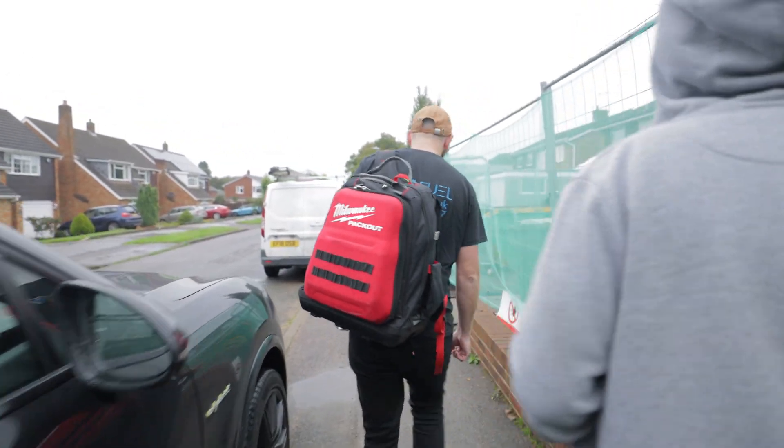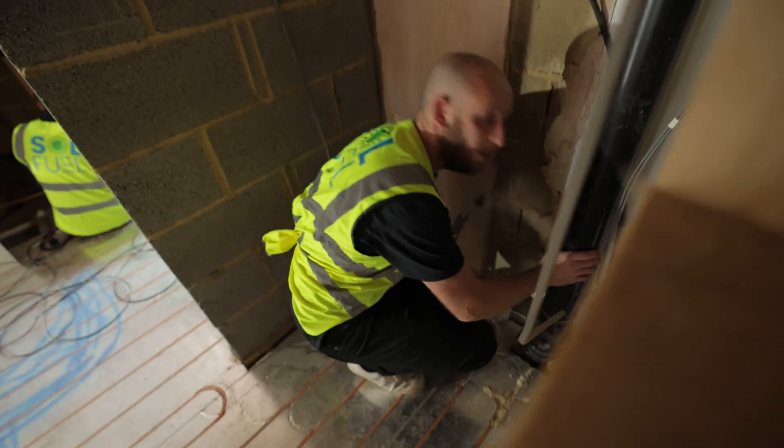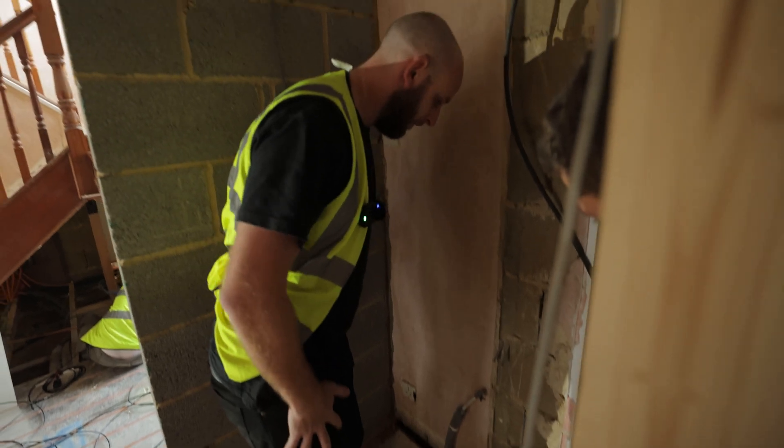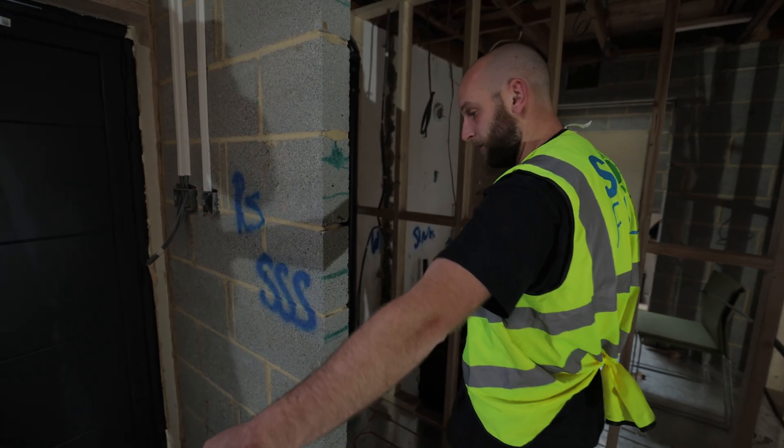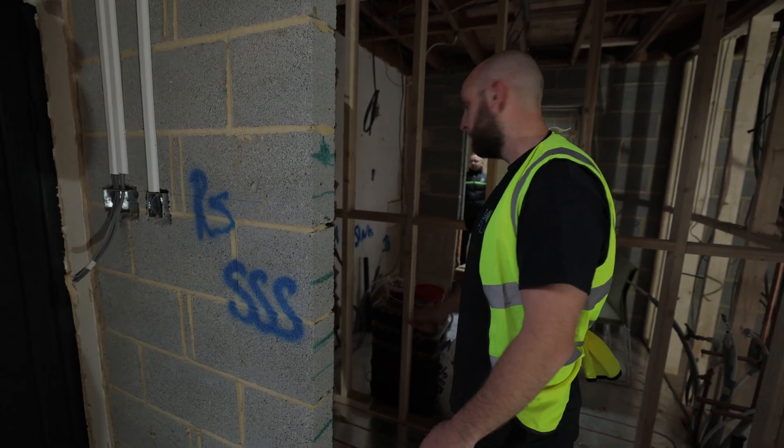I thought that was going to be loose under there because it would have a void. It's probably clipped underneath because last time we came this one was all up. We may not have to make a hole — I hope we might be able to rod through and just pop up the corner here.